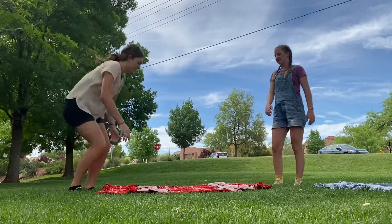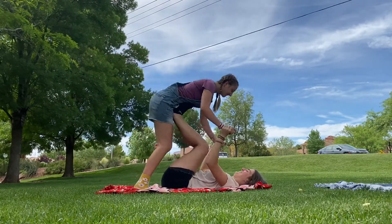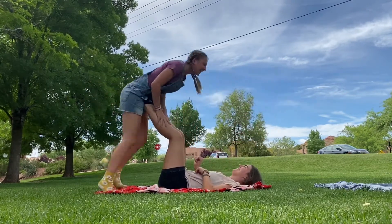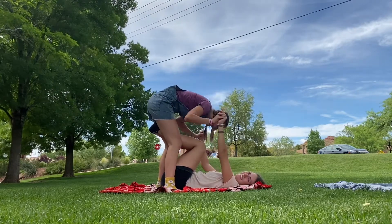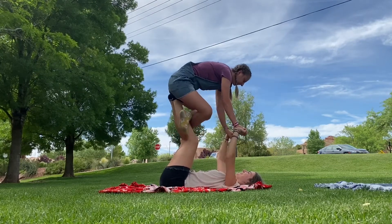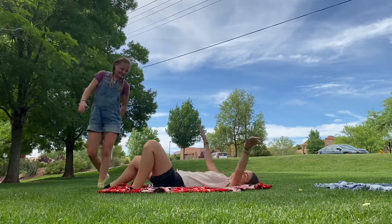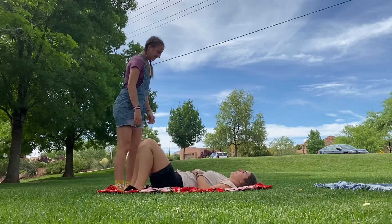Now for partner poses — I actually have my best friend Claire with me. We're going to do this together, but if you don't have a partner no worries. We're going to try the flying pose — you just have them lift their legs and you put your hips on them and fly. I try and sit down on their feet and you're supposed to bring your hands to your heart, but it was kind of a failed attempt. We didn't really try to perfect it, we're just doing it quickly.